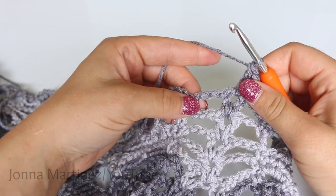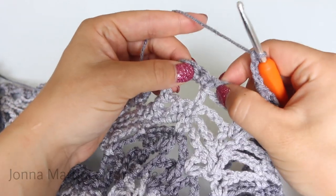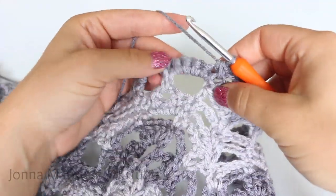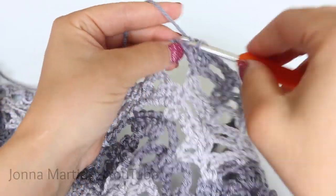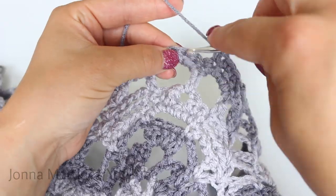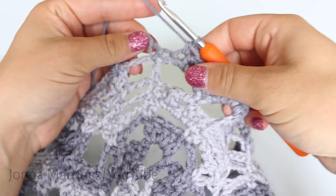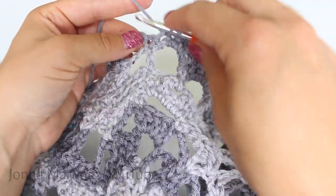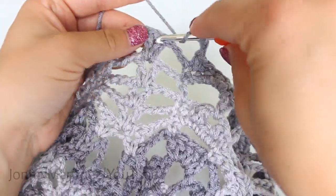Now we can begin a row repeat. Chain 3, single crochet decrease your first two single crochet. Single crochet the next three stitches, skip two single crochet. Single crochet the next three stitches. Single crochet decrease your last two stitches. Chain 3 and shell in shell.